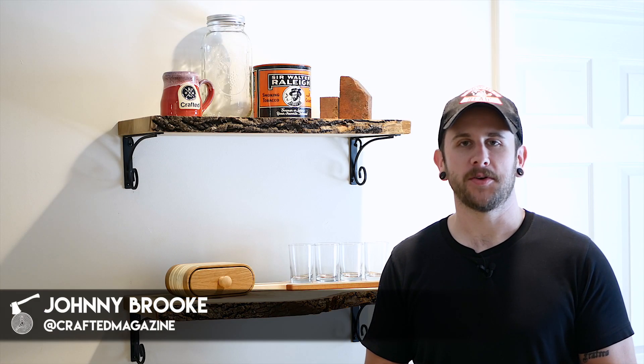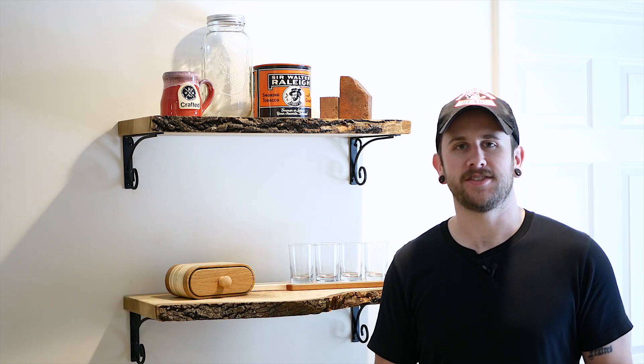What's going on everybody? I'm Johnny Brook. Welcome back to another Crafted Magazine video. In this video, I'm going to show you how to build these simple live edge shelves. Stay tuned.